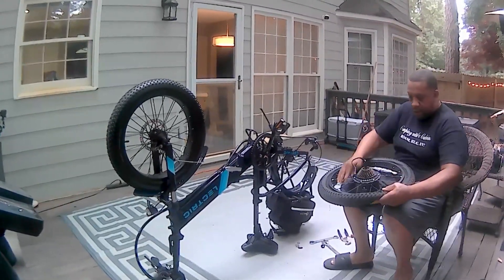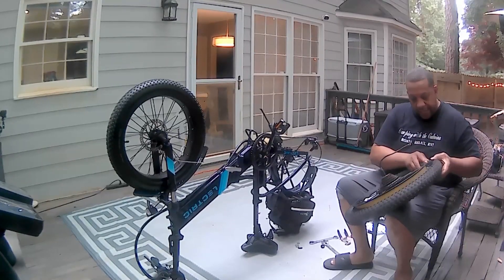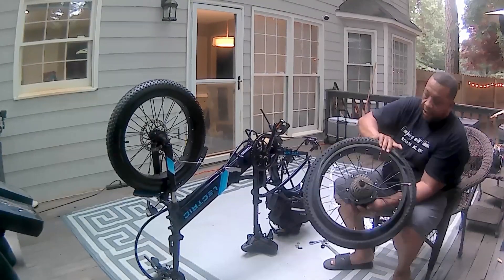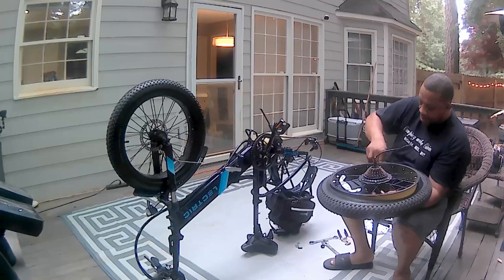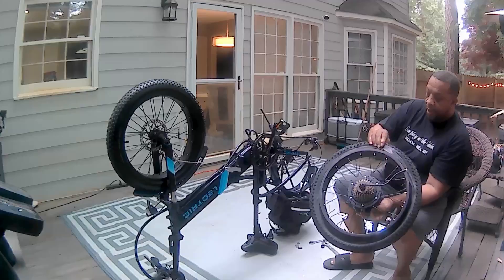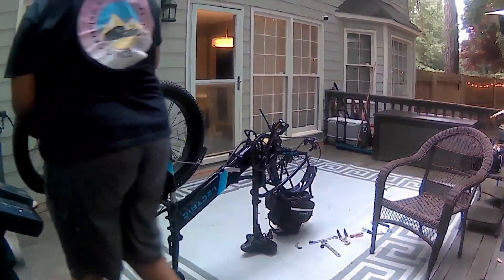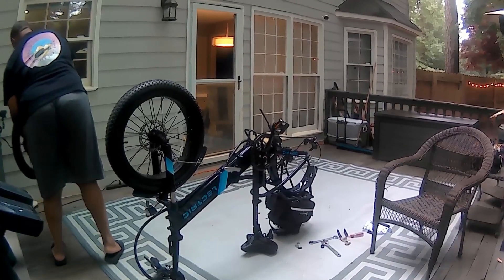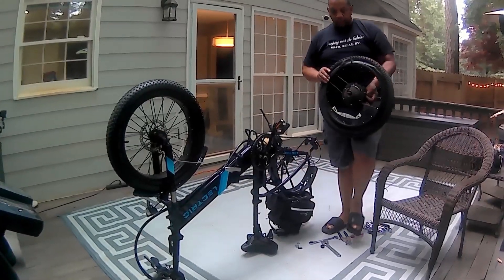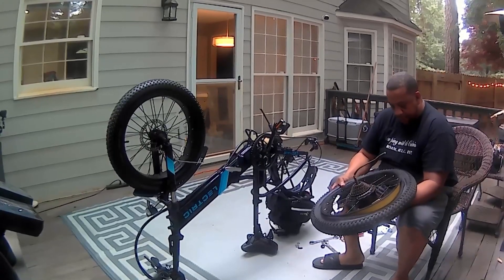I aired it up and now I can see what the problem is. I could change the inner tube all day — but Leaf actually needs a new tire. I can see right where my tire split at the rim — that's how I got my blowout. I just found it. So I have to order a tire.